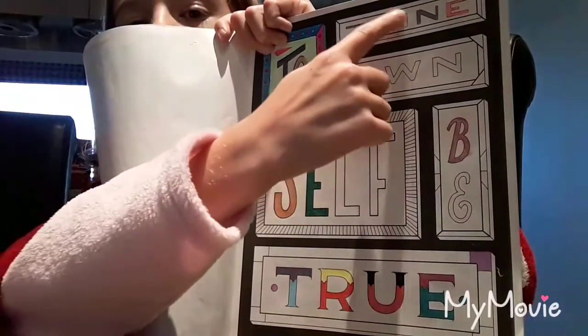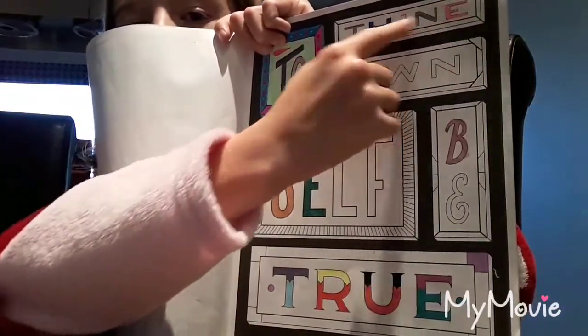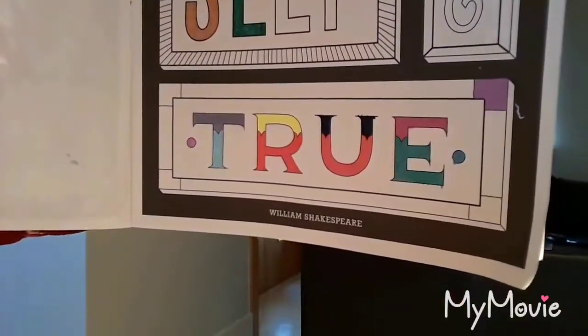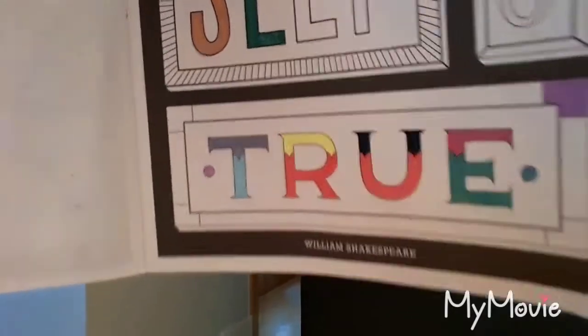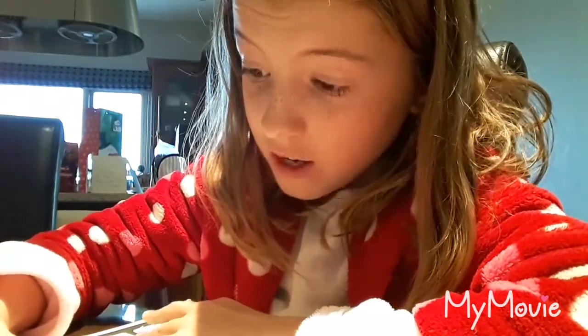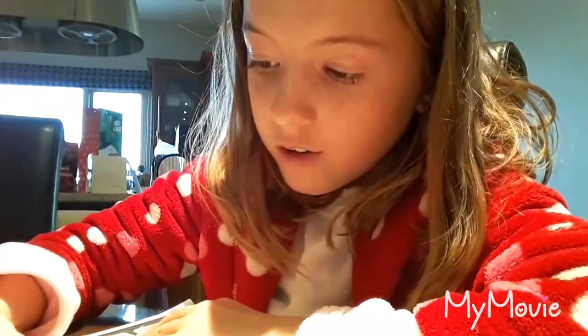I'm going to use this to fill up the space up here. I have a lot of gel pens so I try not to use them all on the same page, but if I do it's fine — they're pretty much the same color, except one looks darker. I love coloring and drawing and writing.